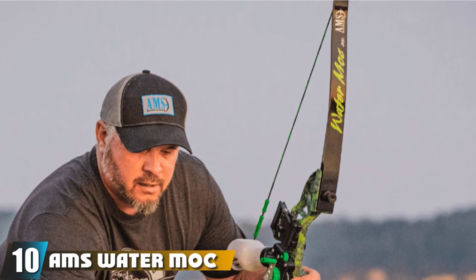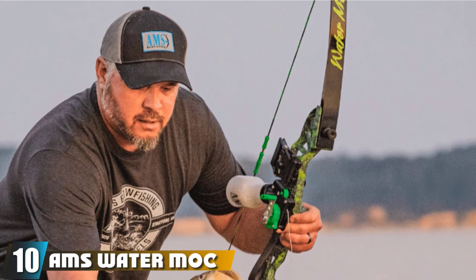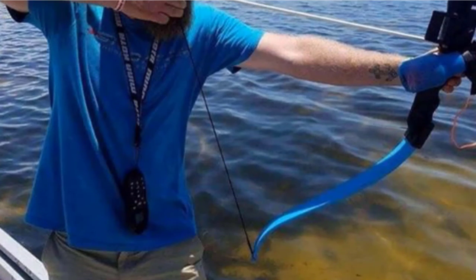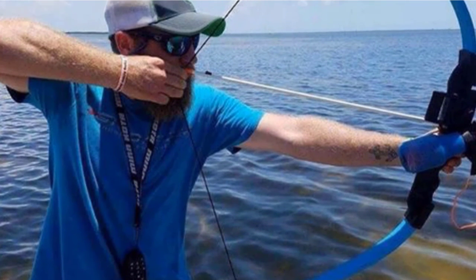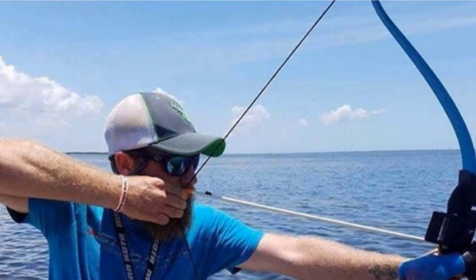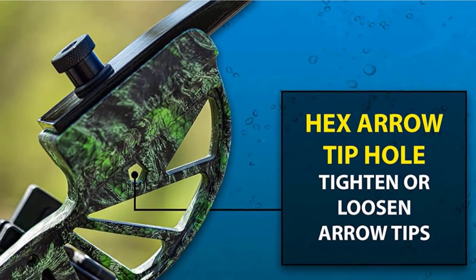Finally, the number 10 position is dominated by the AMS Water Moccasin Recurve Bowfishing Kit. The lightweight body with a machined magnesium riser and fully covered wood limbs makes this bow durable for long life in any condition. The limb bolts are designed to be removed by hand easily, and pulling them makes the bow more convenient for storage.